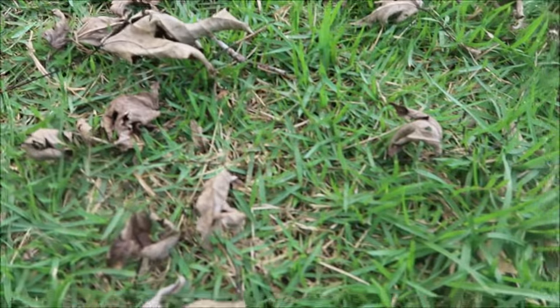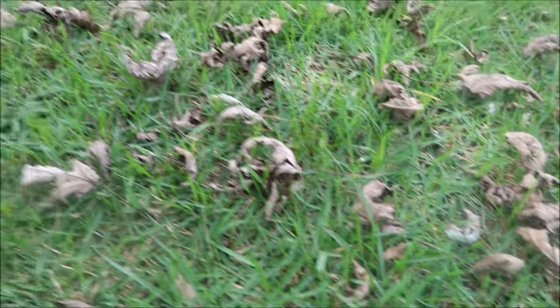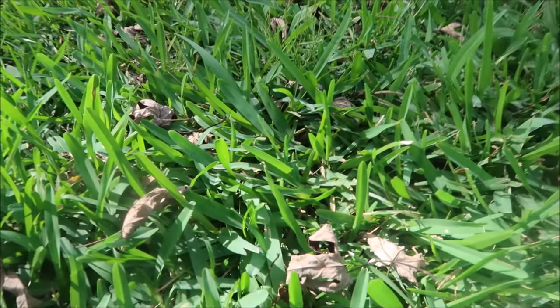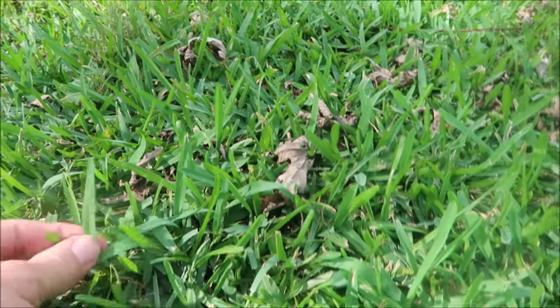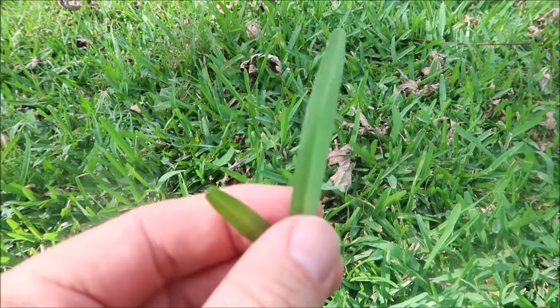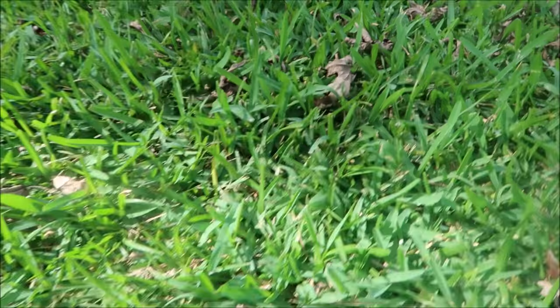Then you come over here and start seeing some centipede. This actually is a Z52 Zoysia. And look at here — that's St. Augustine, got the wide leaf blade. Actually looks about as healthy as I've ever seen it. So I've got a little patch of St. Augustine. And then you get in the front yard — a lot of centipede, almost all centipede.